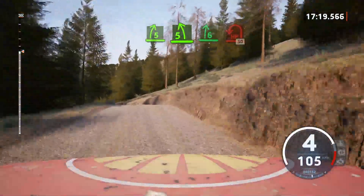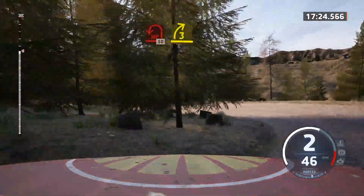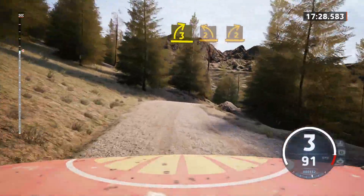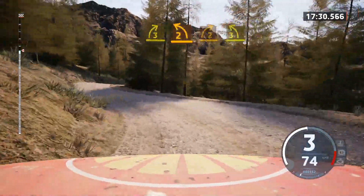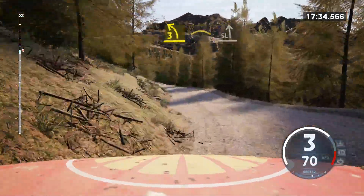Slowing. And open here. Open left. 50. 3 right short. Into 2 left short. Into 2 right. Into 3 left short. And right over crest. Into slight left. Into 6 right over jump.